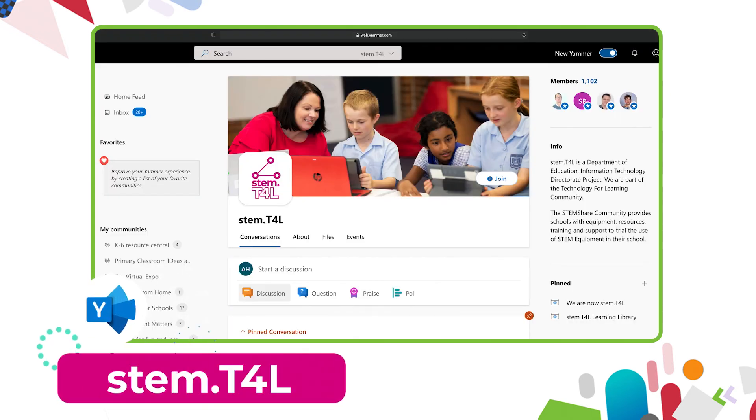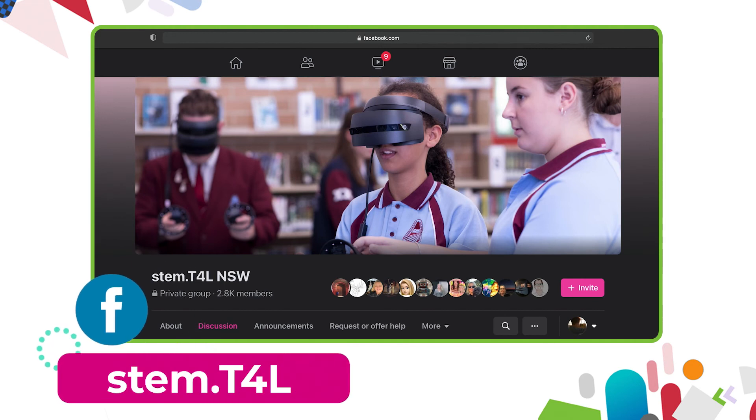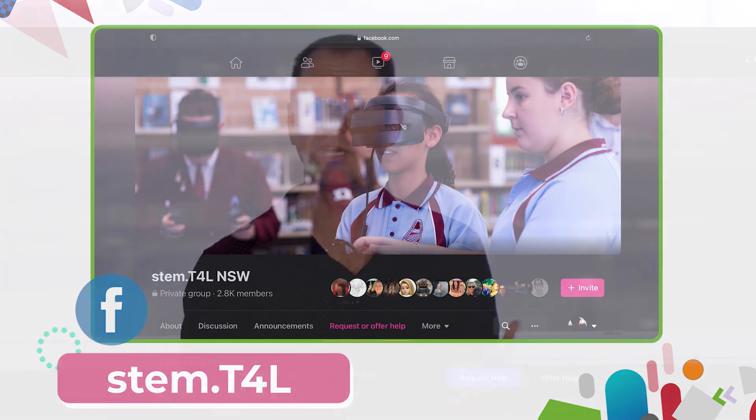You can also join us in the Yammer community. If you have any questions or you'd like to ask teachers how they've used the equipment in their classroom, why not join us on the STEM T4L Facebook community. It's a closed group where you can ask teachers how they've used the equipment and also share the work samples that your students have created.